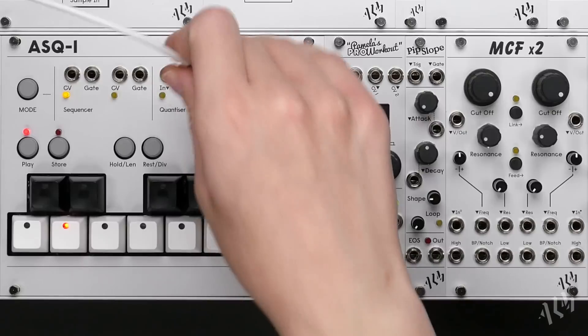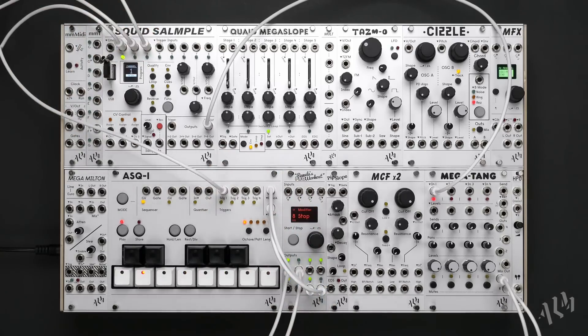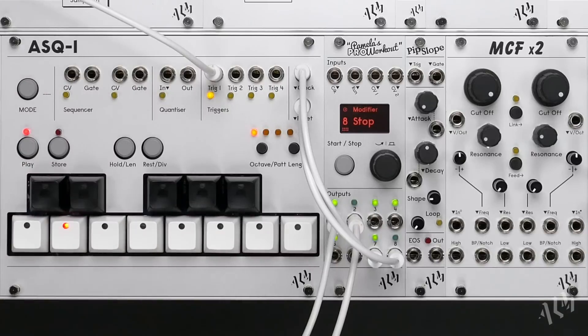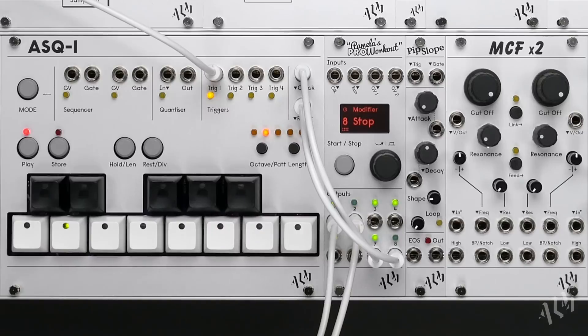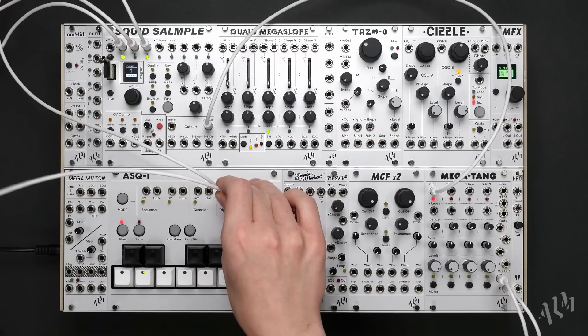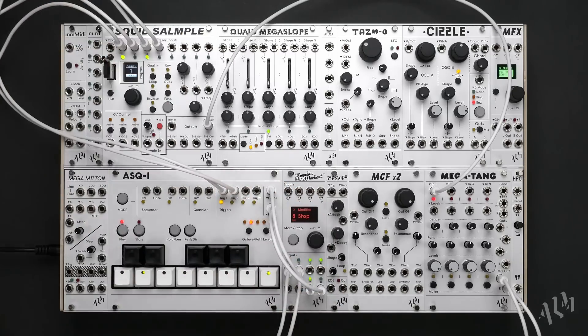Let's patch the first trigger out to the Squid and navigate to the corresponding track using the mode button. We'll begin entering steps on the white keys to create a closed hi-hat pattern. We can navigate between multiple pages with the buttons on the right.